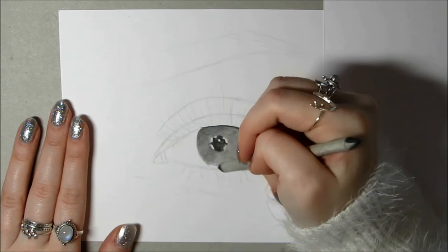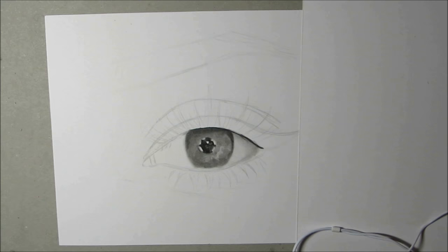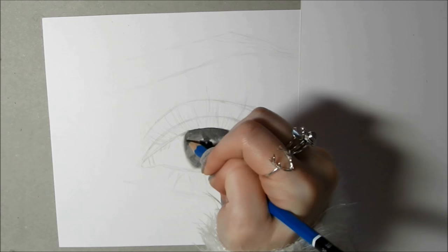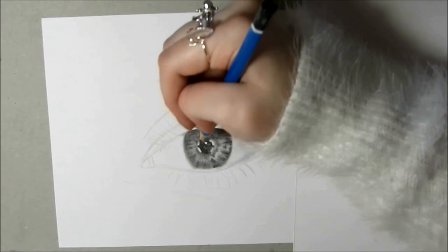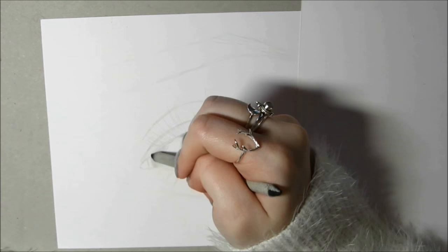Everyone starts shading in different ways, but I start with the darkest part, which is usually the pupil. In this case I've used a 5B, and then I'm using a HB to work my way out into the iris, using a blending stump to blend it all in. Then I used whatever was left on the blending stump to fill in the white of the eye, but use a light hand and gradually put more pressure on the paper in the corners where it's darkest. Here I'm using a HB to darken up some areas of the iris, and also using the eraser pencil and white gel pen to add in the lighter details and the highlights.